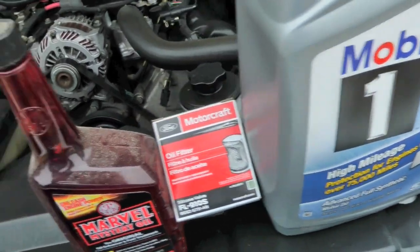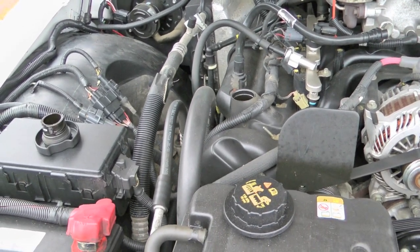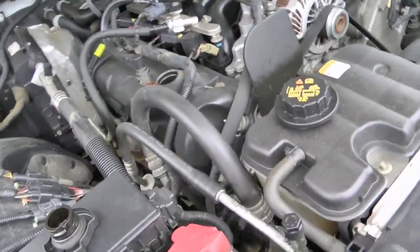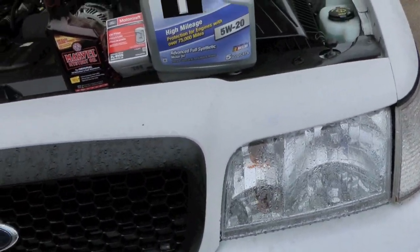Anyway, the process is pretty straightforward. As always, the vehicle is jacked up or on ramps. Remove the filler cap — mainly just to make sure that you can, but also it should help with draining quicker. I picked a rainy day to do this, so hopefully I won't get poured on while I'm doing this.